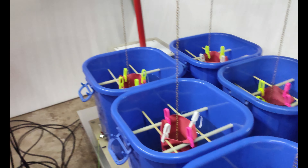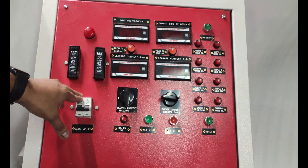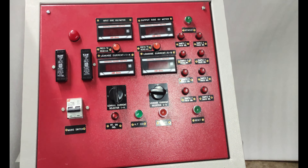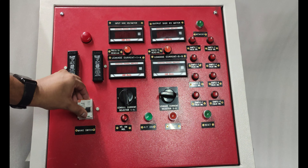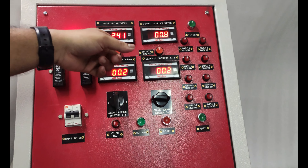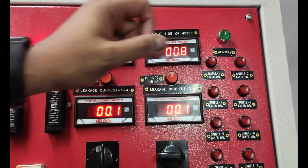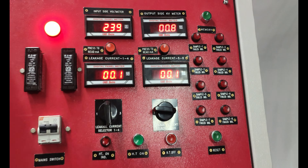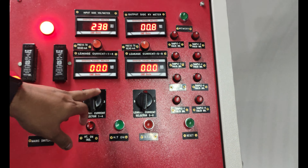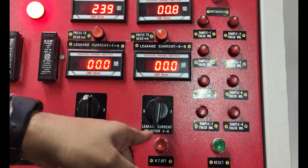After the connections are done, we will start the testing. We start from the main switch — first we will turn it on. After that, you can see the input supply voltage here, and this is the kV meter and these are the milliampere meters.